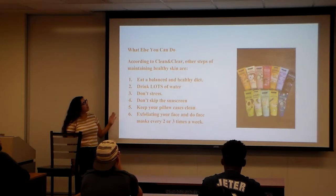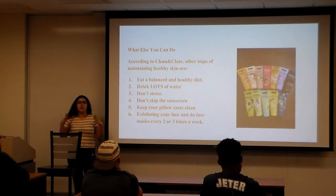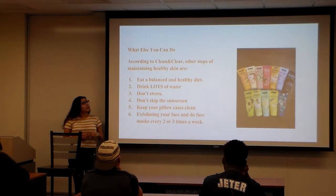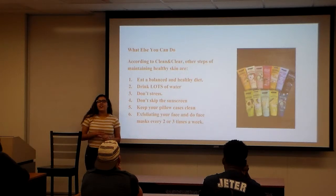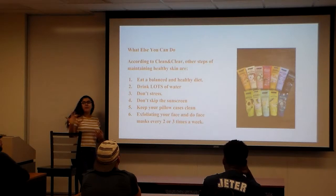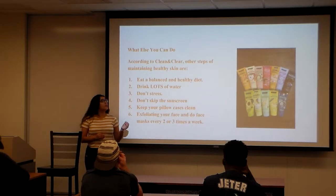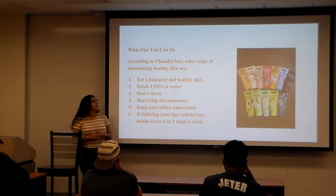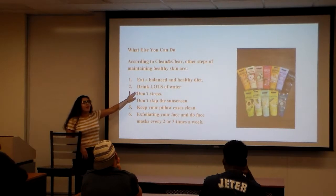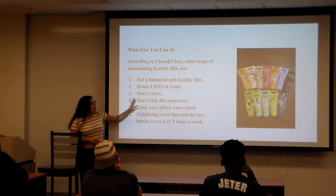Other steps you can take include eating a balanced, healthy diet — it's not just about washing your face but also what you consume. Coming to school, I didn't have a lot of variety to eat, so eating fries and burgers really affected my face and made me break out more. Be careful about consuming too much salt. Also, drink lots of water — I drink about eight to ten bottles a day.